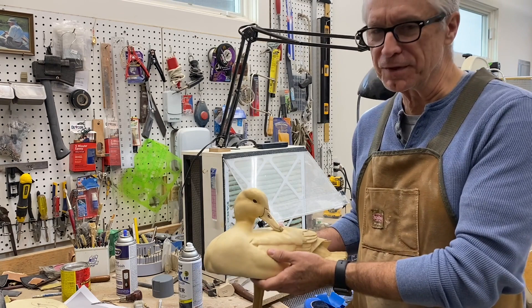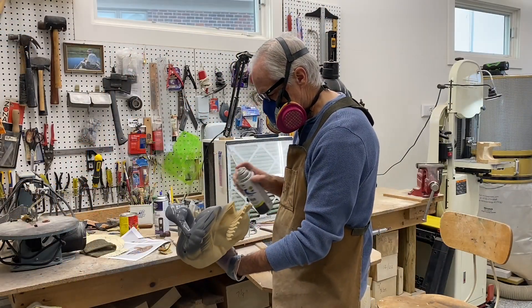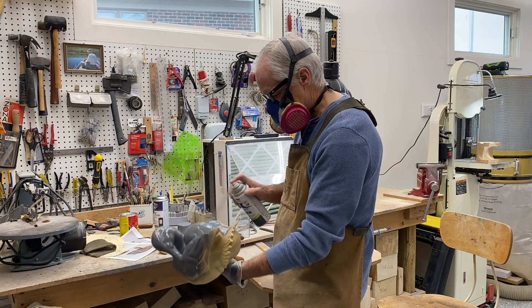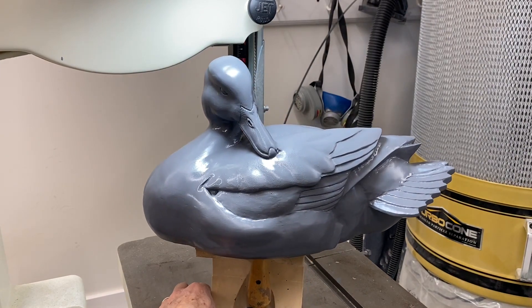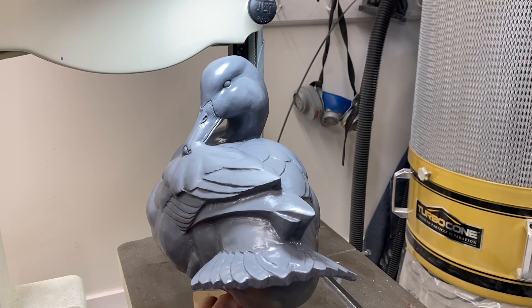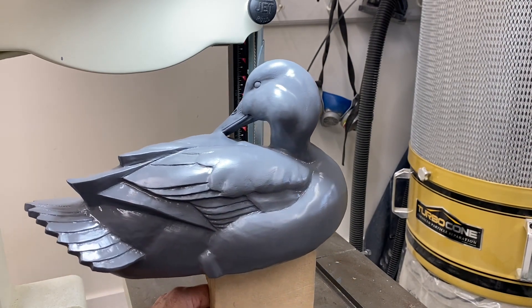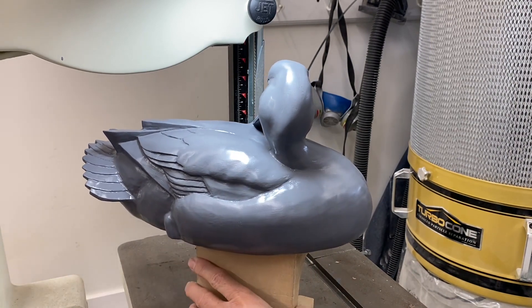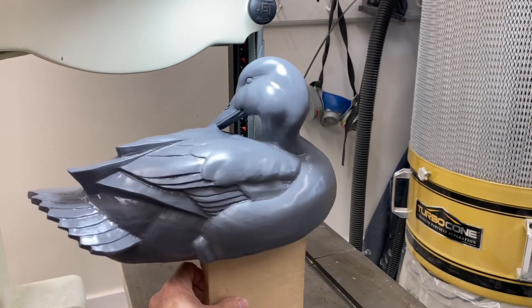Now I'm going to put my respirator on and we'll get this thing primed. Here's just a quick 360 of the primed carving — that paint is still wet so it's a little bit shiny at this point. I don't see any indication of where the head attaches to the neck, and that's what we want. This is a good stage just to do a gut check on whether it's ready for painting.